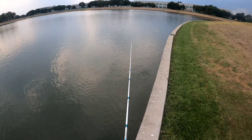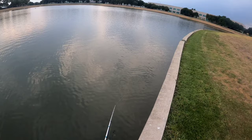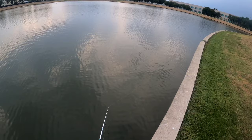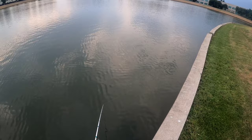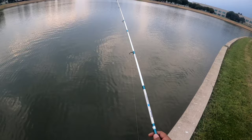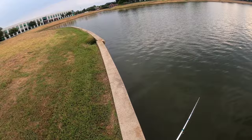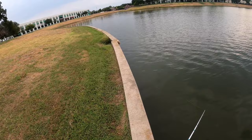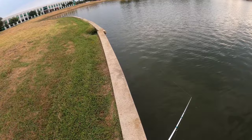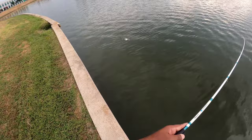Just cast down with the rattle trap, let it drop as far as you can, then slowly reel it back — that's all you gotta do, nothing fancy to it. I just had a bite right then — he hit that joker. Could have been a bluegill, but it felt like a crappie hit. That little pull is a crappie; that harder tap is a bluegill. Got a little bitty crappie there!